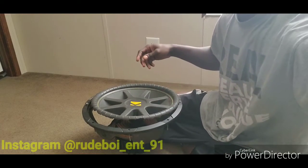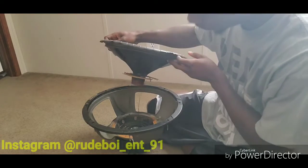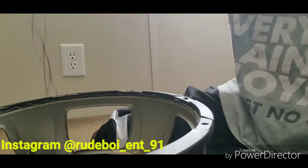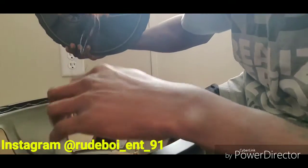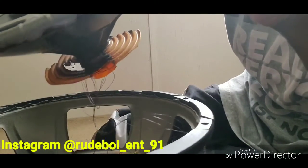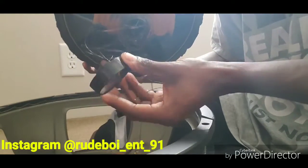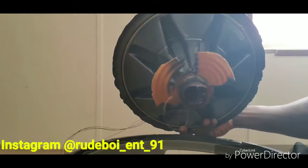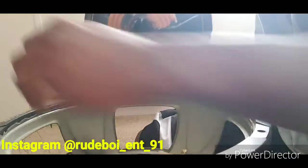Okay guys, we got the subwoofer broke down. Let's get y'all closer so y'all can see. Right here you can see the coil. This is the result of clipping your subwoofer severely. As y'all can see, that is burnt — it was on the verge of catching on fire. You see that? This was once a coil. You can see all that burnt material under there. So it's very, very important to have your gain set right.